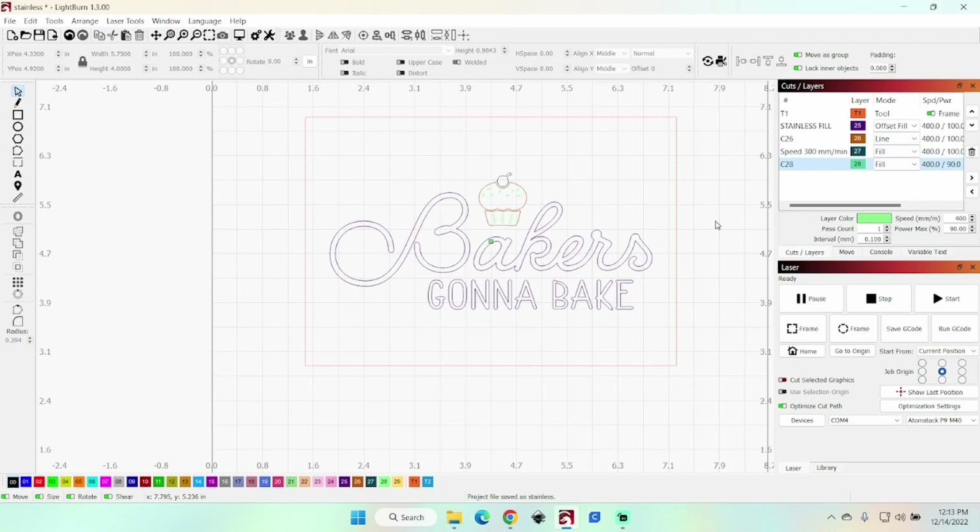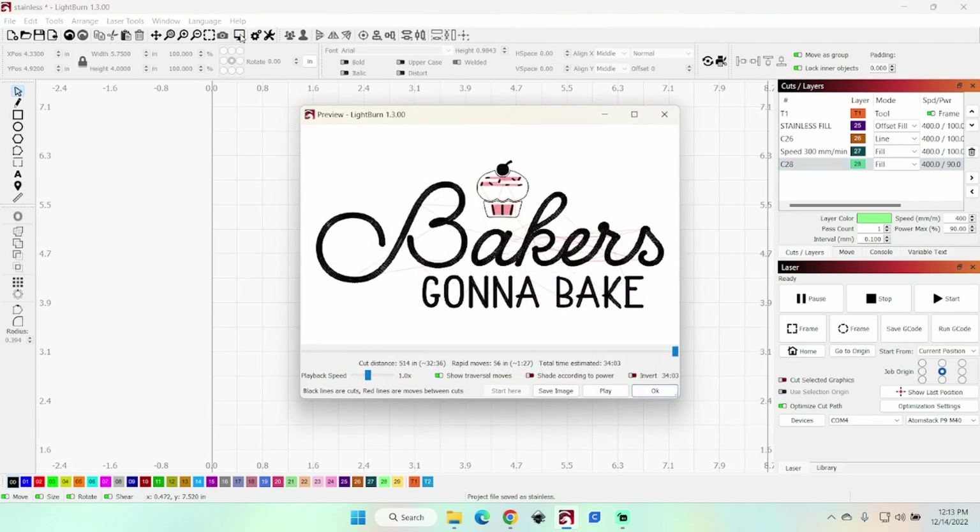That's all my settings. I will frame this before I do the project, which I'll show you on camera when we're on the laser. This little window shows it's going to take 34 minutes and 3 seconds, and that's what it's going to look like when it's done.